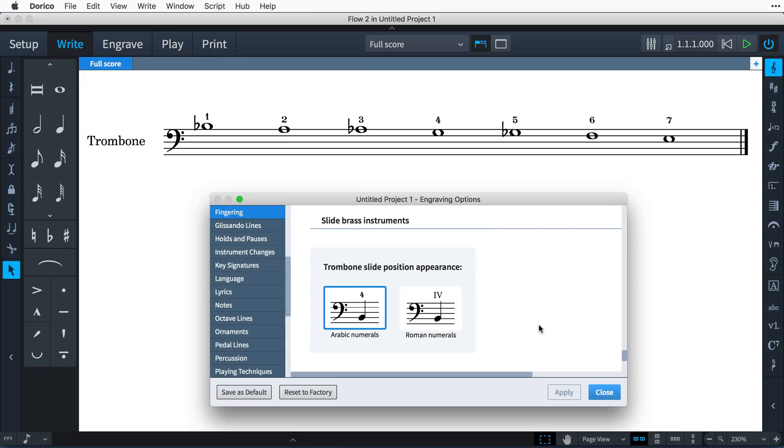Dorico can indicate the slide position for instruments such as trombones in either Arabic or Roman numerals, easily switched in engraving options. Use Arabic numerals in the popover even if you want to see Roman numerals printed in the score.